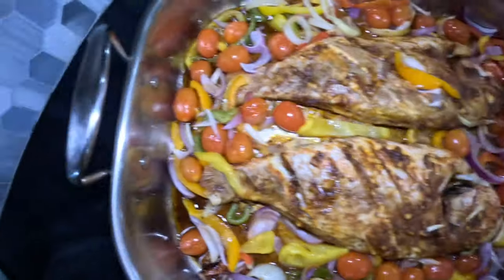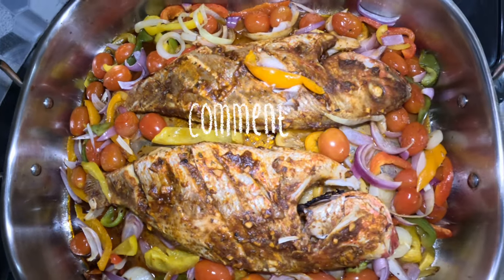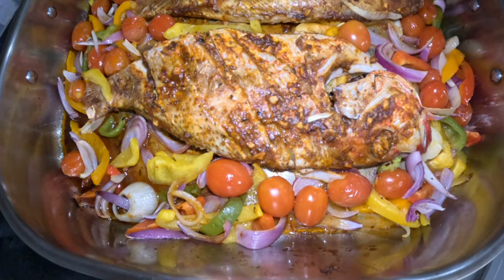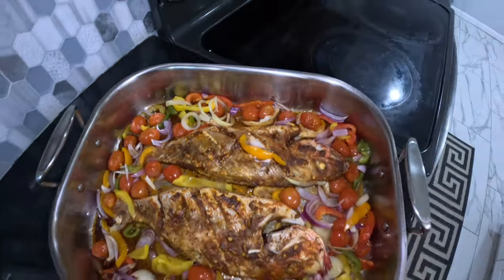If you have made it this far in the video, we ask you please to give us a thumbs up and also leave a comment down below. If you're not already subscribed, we ask you to please do so by hitting that subscribe button down below. On behalf of the rest of my family, I just want to say thank you for watching. Until next video, stay safe, we love you — peace out.